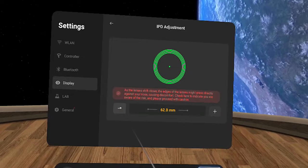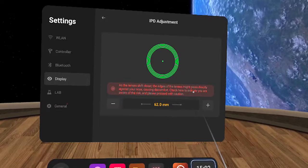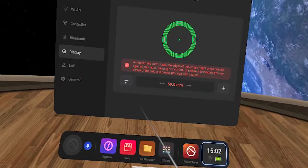At first it looks like you can go up to 72 but only as low as 62 millimeters. However, if you carry on clicking on 62 millimeters it will allow you to go further down to a distance of 58 millimeters. At 58 millimeters the lenses may push on your nose, which is why you have to select a box to accept the risk before adjusting to that distance. If your lenses stop adjusting during setup, don't worry — you can adjust your IPD settings later in the settings menu.